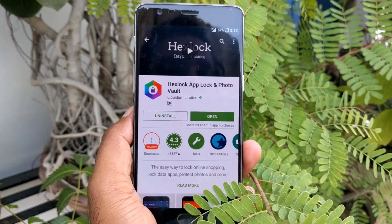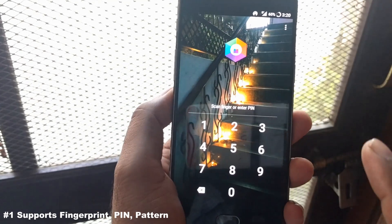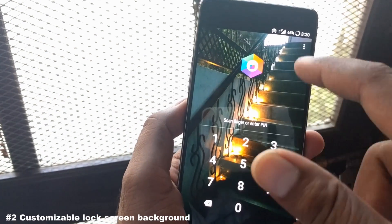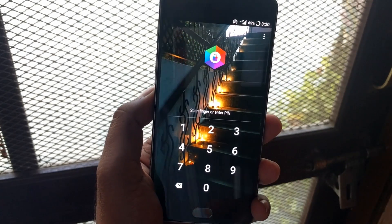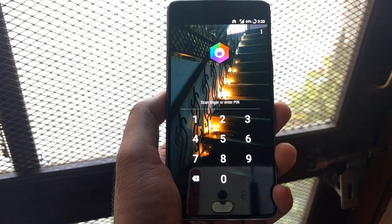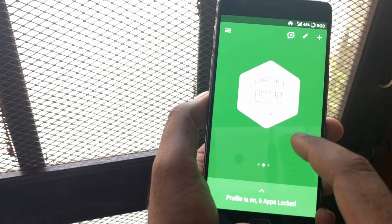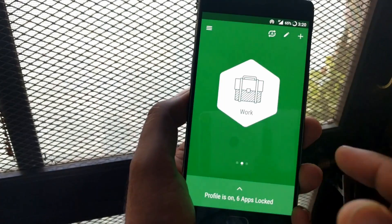This is a free app with advertisements built in, and you can remove the ads by paying just 10 rupees. The first feature I like about this app is it supports fingerprint, PIN, and password — all three methods — if your phone has that feature. You can easily create your profile accordingly. The second feature I really like is you can add a background photo. Once you get inside, you can see there are a lot of profiles and a separate option to activate the app locker.